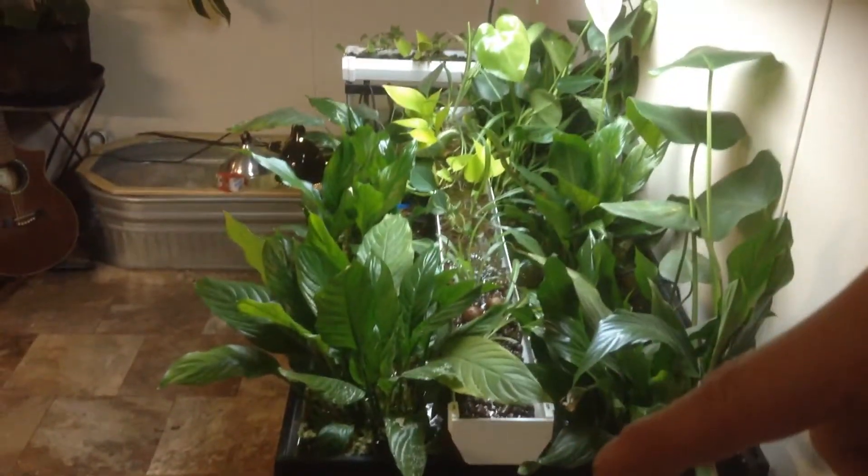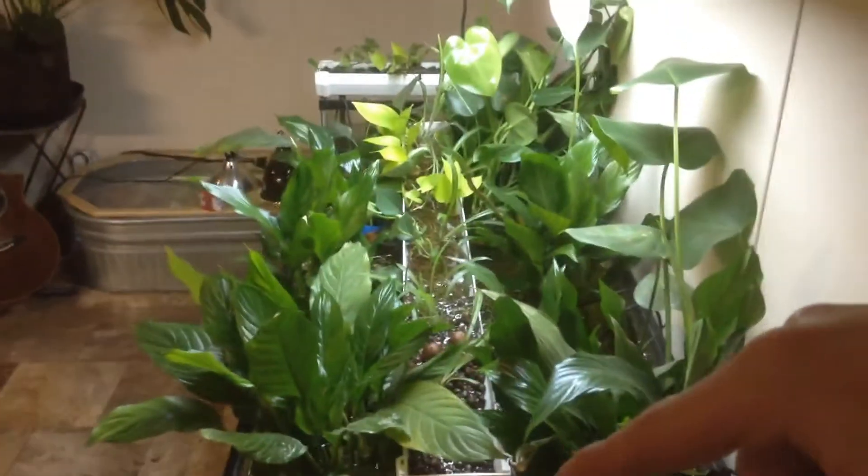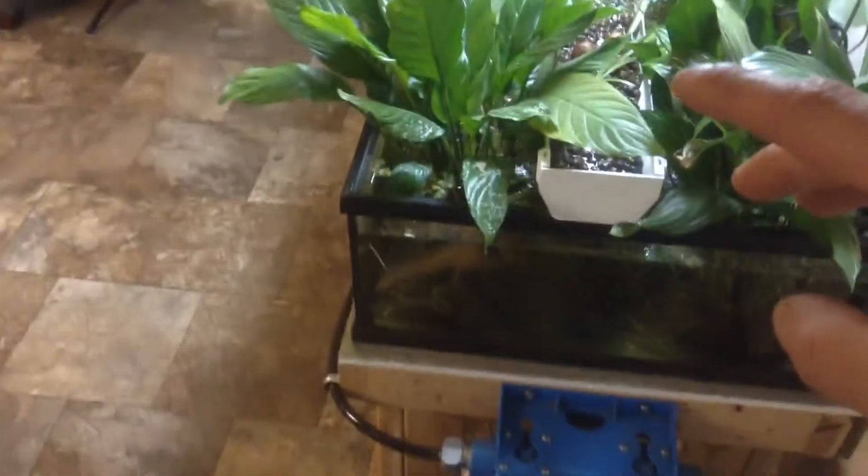I built some new aquaponics trays for my riparium tank. These are my axolotls — there's one right there.